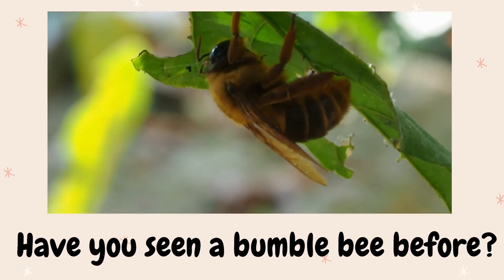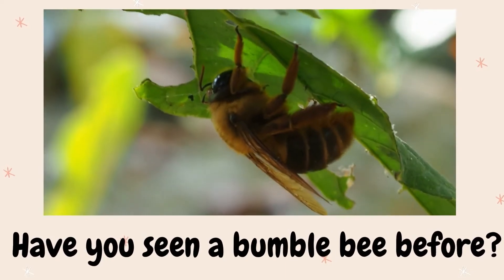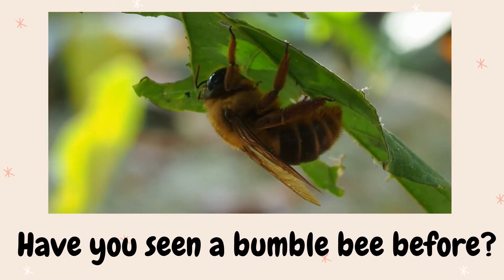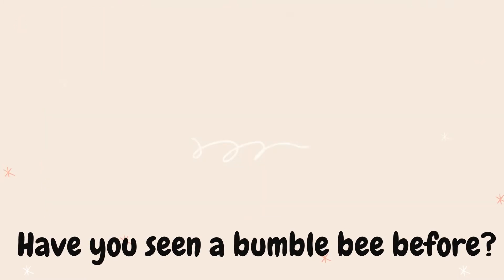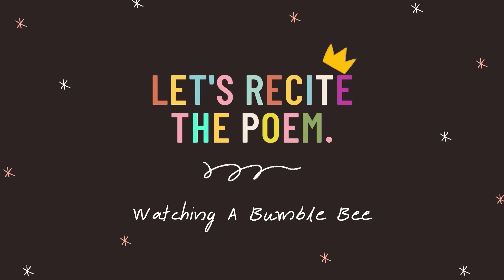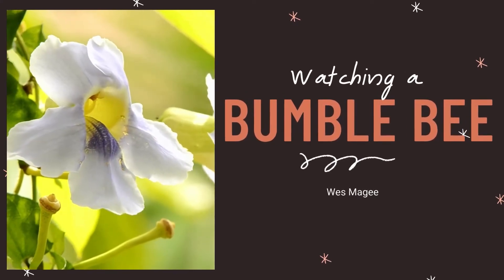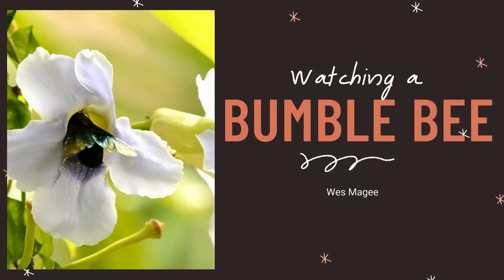Have you seen a bumblebee before? Can you share? Now, let's recite the poem — Watching a Bumblebee by Wes Maggie.